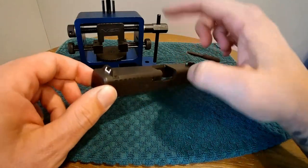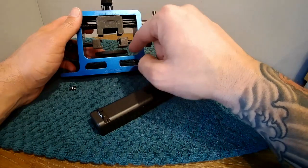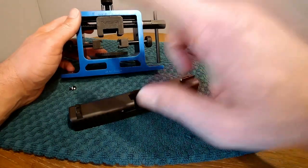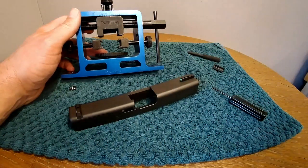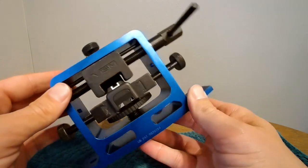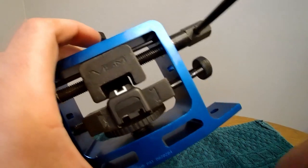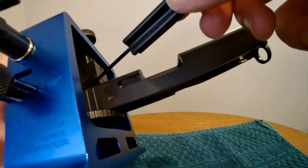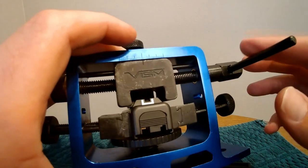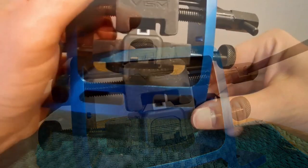Now for my next trick, I'm going to set up this sight pusher tool. I'm going to put the proper inserts in there to capture the slide. This is something I'm not going to do through a viewfinder because I obviously don't want to mar up my slide. So I'll get the slide locked into this sight pusher tool. Let's take a walk around the sight pusher tool — it's actually a very nice one. It's heavy, it seems like it's going to give me enough leverage, and it has the nylon inserts that go against the slide. The base raises incrementally, you get it right in there, lock it in on the side, lock it in on the front, and it's just going to be a matter of cranking this thing down and pushing the sight off.